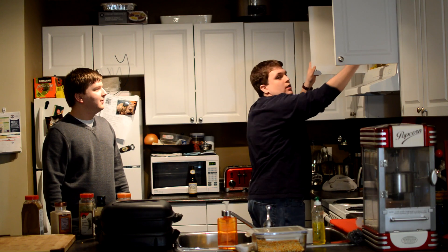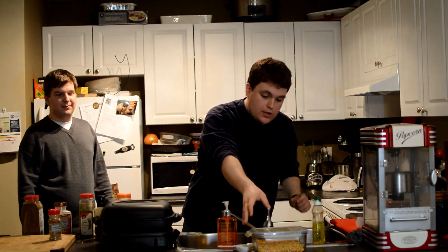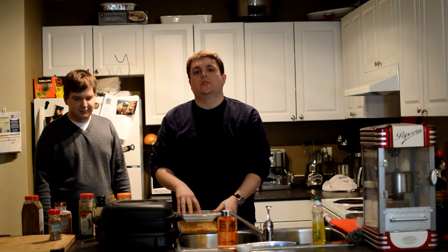Maybe some celery salt — we'll try that instead. And of course, you're going to need your popcorn kernels. I recommend Anderson's popcorn kernels. You can find them at the grocery store. These are Strubel's popcorn kernels — German corn. It's not going to be that good. You're going to want Anderson's.